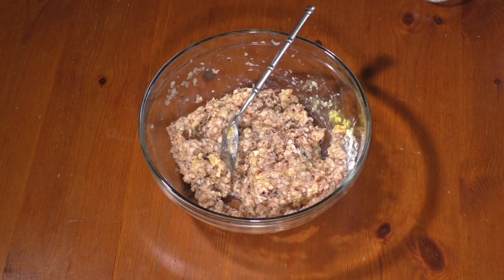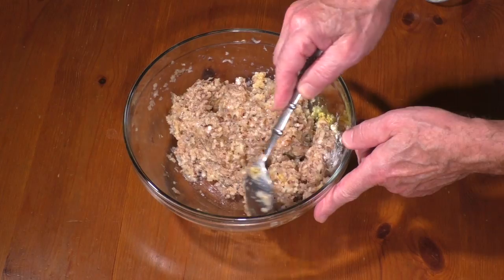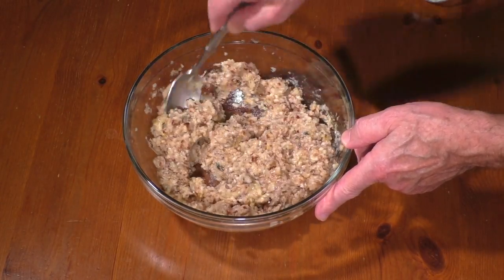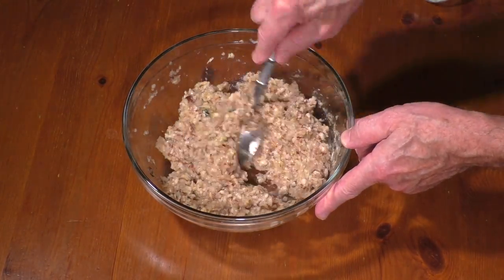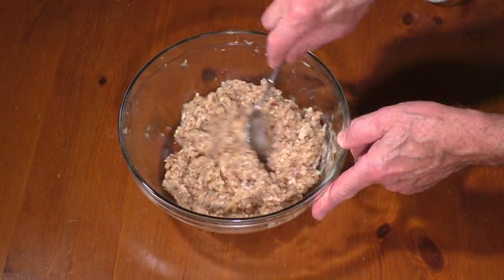Add 2 eggs, thyme, guar gum, and tapioca flour. Season with sea salt and white pepper. Mix well and refrigerate for about half an hour.